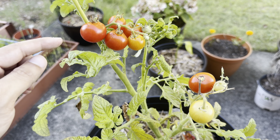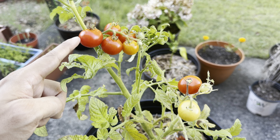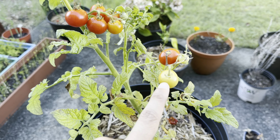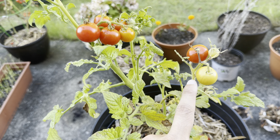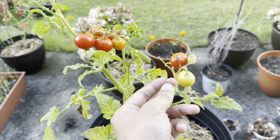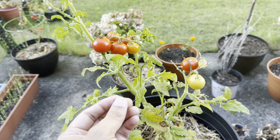Most people will wait for the tomatoes to look like this before they decide to harvest. But believe it or not, you can actually harvest them when they look like this, or even like this. The reason why is because as soon as you see any type of coloration change in your tomatoes, it means it has already started to produce something called ethylene gas, which is the ripening agent needed for your tomatoes to actually ripen. The flavor will not change — the fruit will continue to ripen even if you pick it off the parent plant.